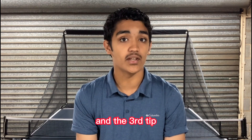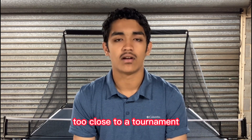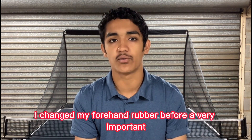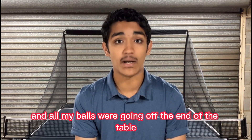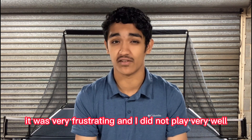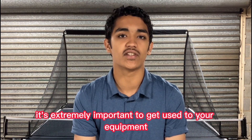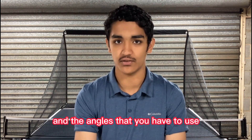The third tip, which is a very important tip, is to not change your equipment too close to a tournament. A while back, I changed my forehand rubber before a very important competition and all my balls were going off the end of the table. It was very frustrating and I did not play very well. It's extremely important to get used to your equipment and know the feeling of the racket and the angles that you have to use.